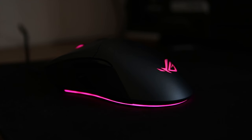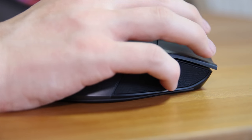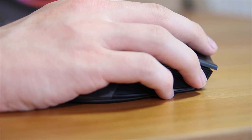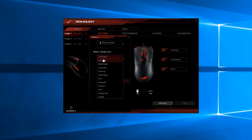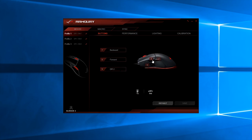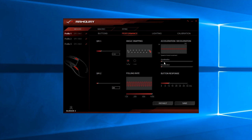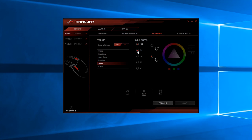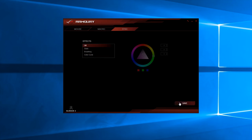The mouse features an Asus ROG logo on the back as well as lots of surface area on the sides, especially for your ring and pinky fingers. On the left hand side you have a sniper button and two extra buttons normally mapped to back and forward, although with the Asus ROG Armory software you can customize them to do basically anything. You can customize all buttons including the DPI button, sniper button, scroll wheel up and down, middle click, and even the left and right mouse buttons.